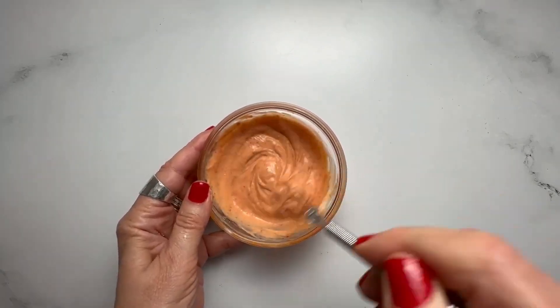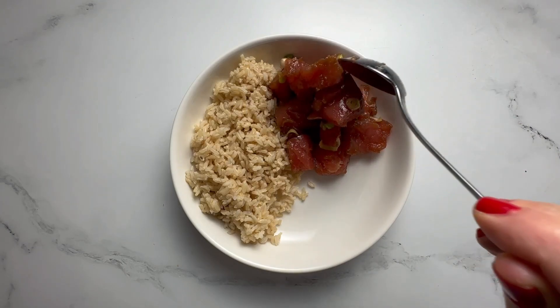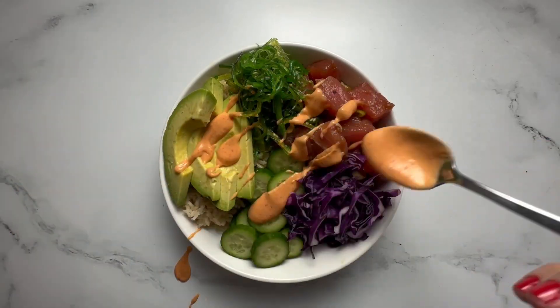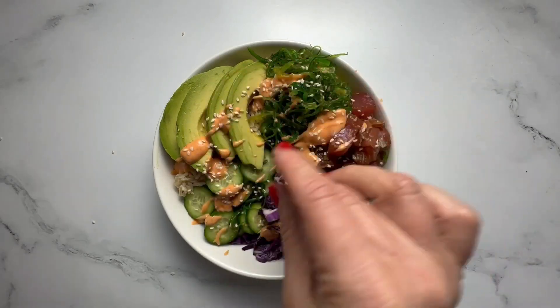Now it's time to build your bowls. You can use any ingredients you like. We love brown rice, Persian cucumbers, thinly sliced red cabbage, seaweed salad, and sliced avocado. Add your tuna, drizzle generously with the dressing, top with sesame seeds, and enjoy!